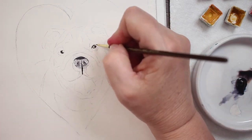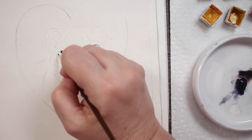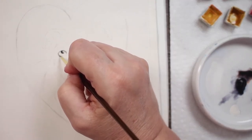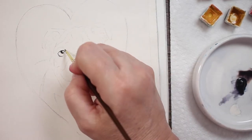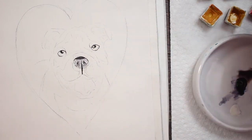Now I'm going to come in and take that same dark, almost black mixture — it's brown mixed with a neutral tint, so it's almost black, a warm black — and outline those eyes and start putting in some of those wrinkles around his eyes.